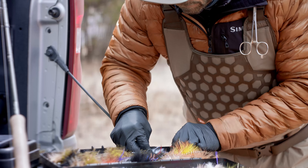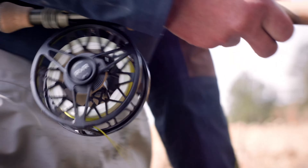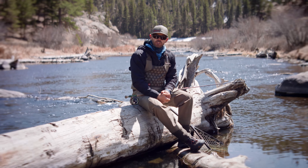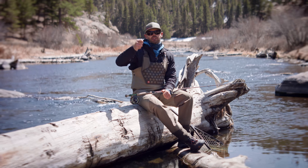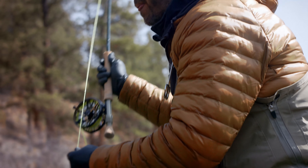One of the big advantages to using the sonar sink line is that it's tapered like a floating fly line. This is a huge advantage for any angler because when you pick it up, it's easy to lift off the water surface, load with one back cast, and shoot to the target.